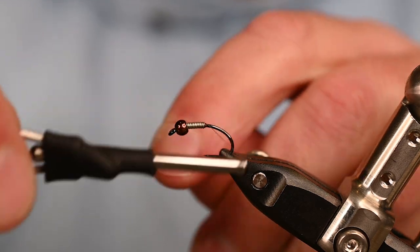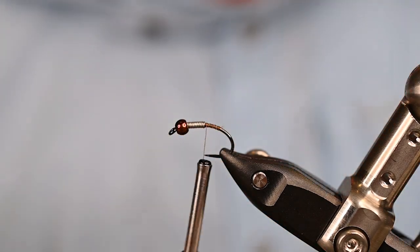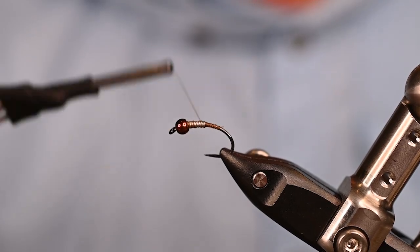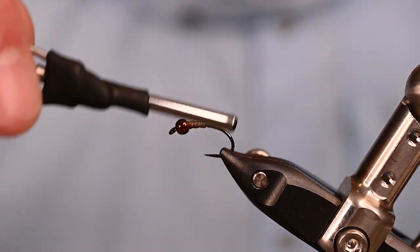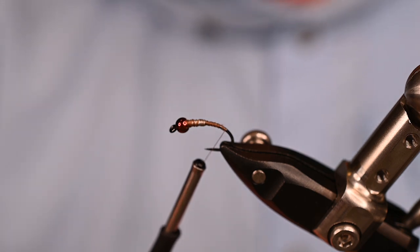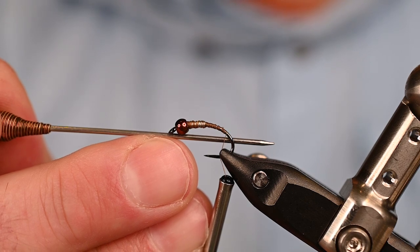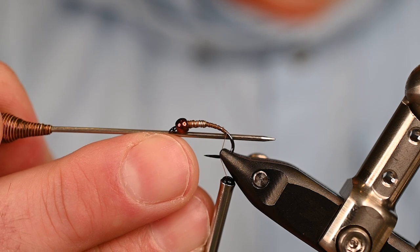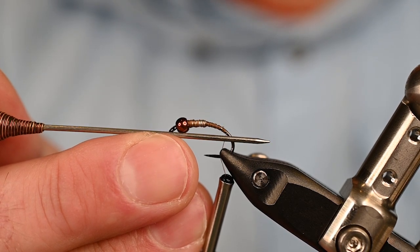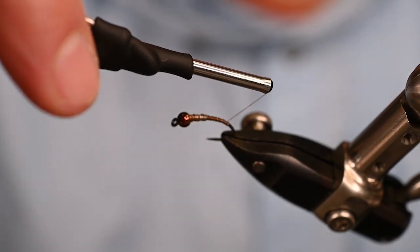I'm using Uni Thread 6/0 in camel. I just want this thread to blend in — no hotspot, nothing to stand out. Now I'm going to come down and mark the end of where I want that abdomen to stop and the tail or shuck to start. With these curved nymph hooks I like to take my bodkin and run it right up underneath the eye of the hook; where it goes parallel and meets the shank is where I'll end my thread and start my abdomen.